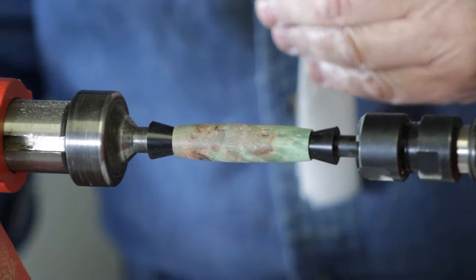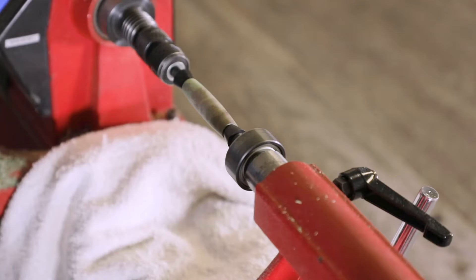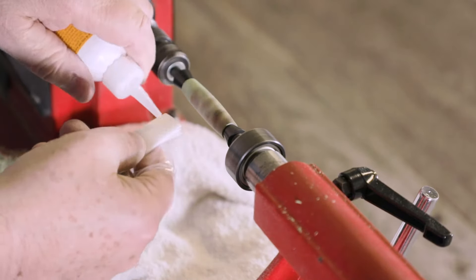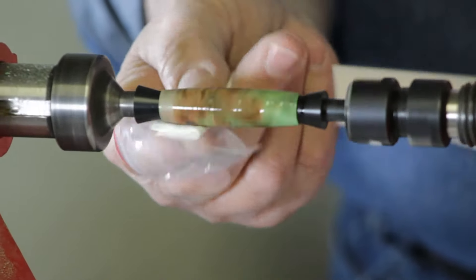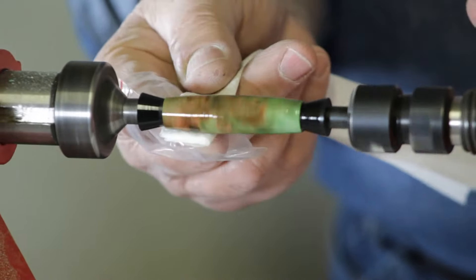I'm going to turn the lathe speed down — it should be around 500 RPM in that range. Now I'm going to take some medium CA glue, just like this, and put a big drop on here, and then I'm going to start on one side and go right over to the other side, just nice and easy back and forth, just like this.